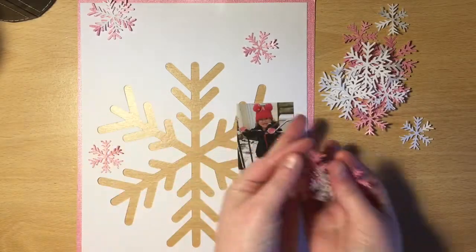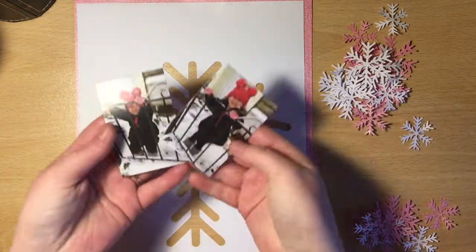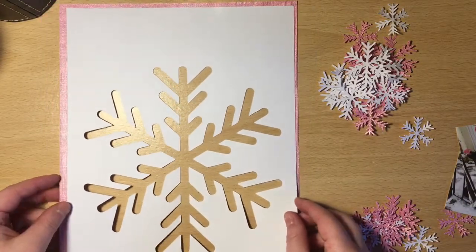Hi everyone, it's Keeley here with my very first process video for UK Scrap Addicts. I'm going to be creating a layout for this month's theme of sparkles.